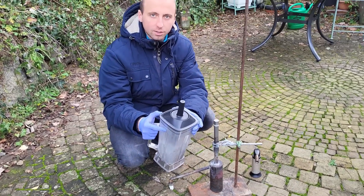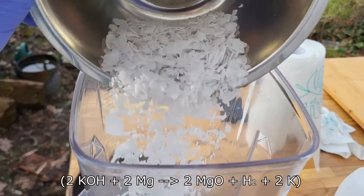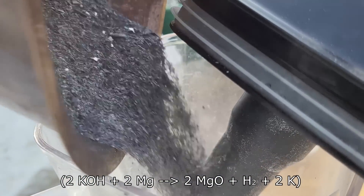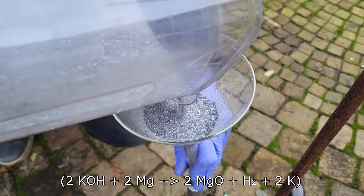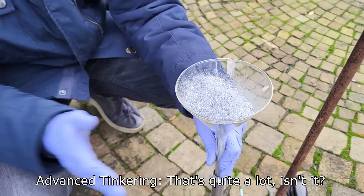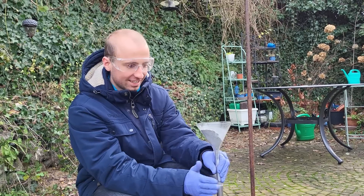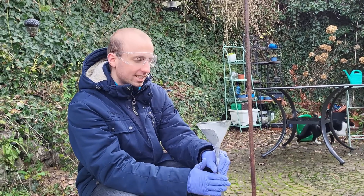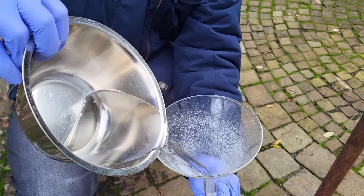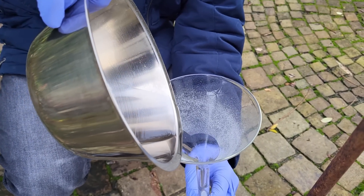Before you leave, let me quickly demonstrate why we can't scale up the same reaction with potassium hydroxide, by attempting the same process with 100 grams of potassium hydroxide and 100 grams of magnesium metal. In order to slow down the reaction, I will add 100 grams of mineral oil.